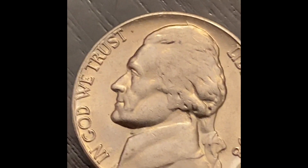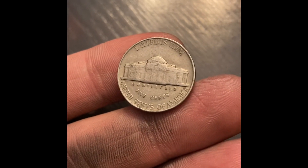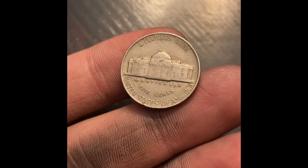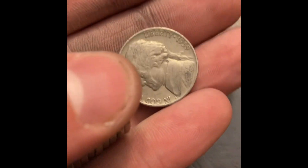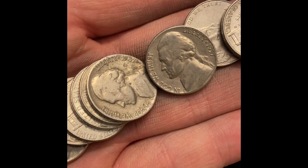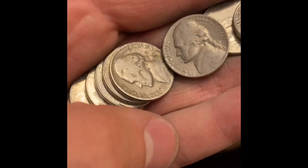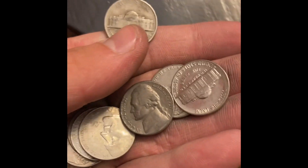Roll 41 actually had me tricked for a minute - I thought it was a 60s nickel because the Monticello building was protruding a bit - but flipped it over and we're going to have a 1939, second year Jefferson. Same roll as that 39, we're going to have back-to-back oldies: a 57 and a 47. I don't keep the 50s nickels but we will definitely take the 47.